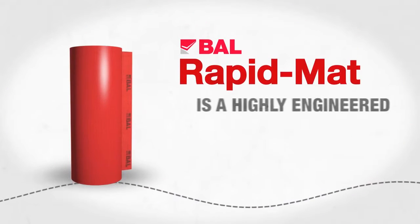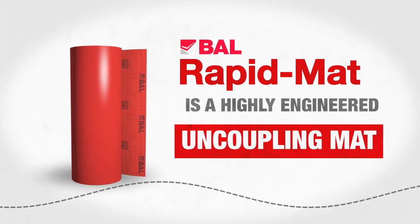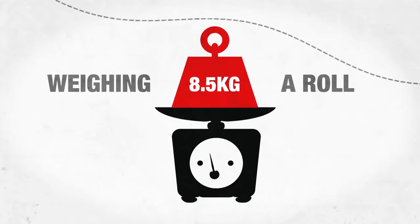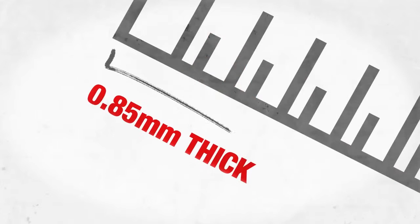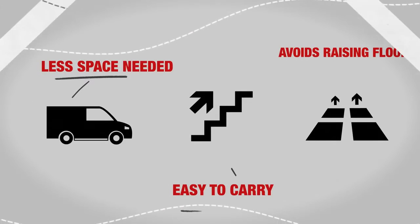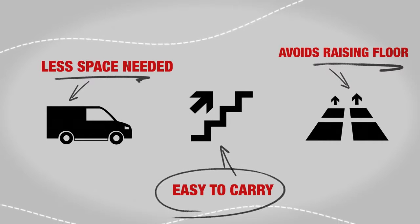BAL Rapid Mat is a highly engineered uncoupling mat. At just 8.5kg per roll or 270g per square meter, and a miniscule 0.85mm thick, BAL Rapid Mat provides ultimate performance, yet ensures you benefit from a light and slim solution on site.